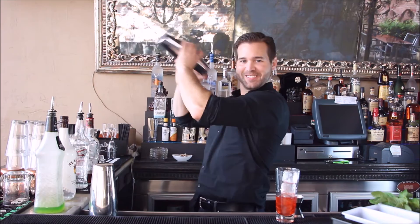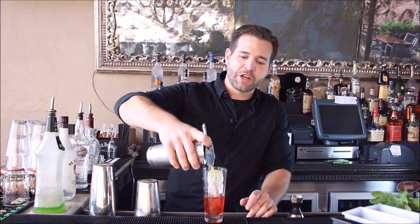We're just going to shake that up, just to get it mixed up a little bit. And then what we're going to do is strain that right back into our glass that already has the cherry grenadine in it.